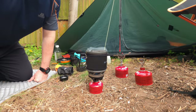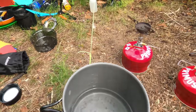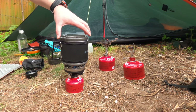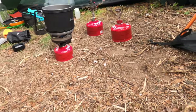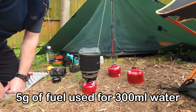We're only one minute in and it's already starting to boil on the Jetboil. There we go — one minute, 11 seconds. Pretty impressive to be fair.